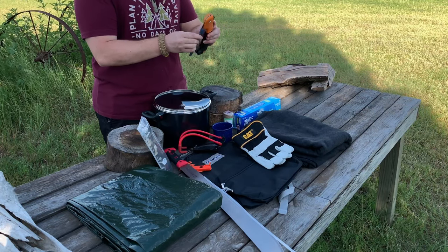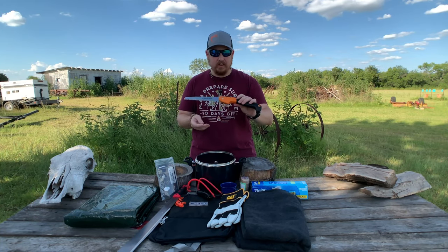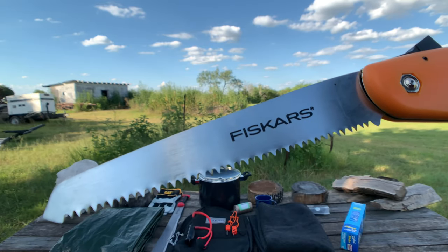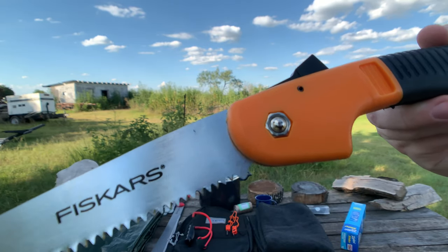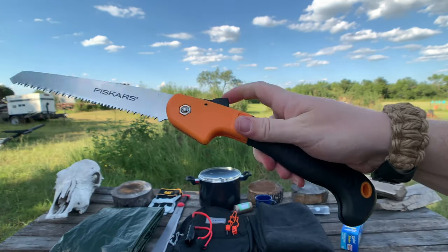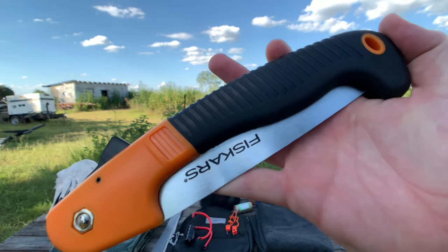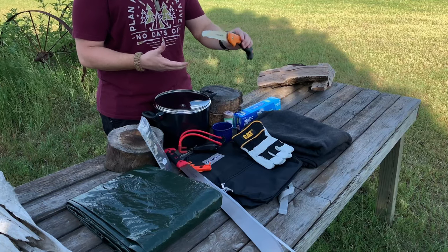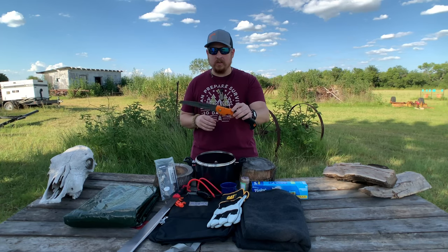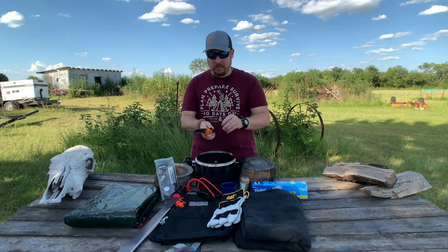The final tool I brought is the Fiskars folding saw. You can find this in the hardware section of stores, and it was much cheaper than the Corona razor tooth folding saw. We've used really cheap stuff before — if you guys followed our Walmart 7-day $100 survival challenge, we had a cheap folding saw and it still did the trick. It wasn't as good as a Silky, but it held its own. We have very high hopes for the Fiskars.